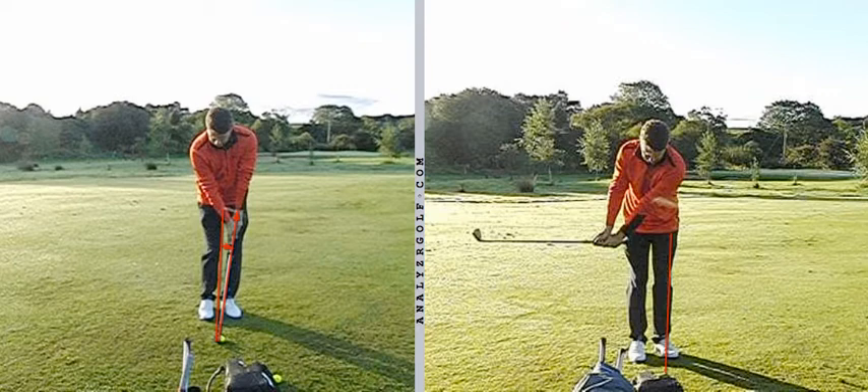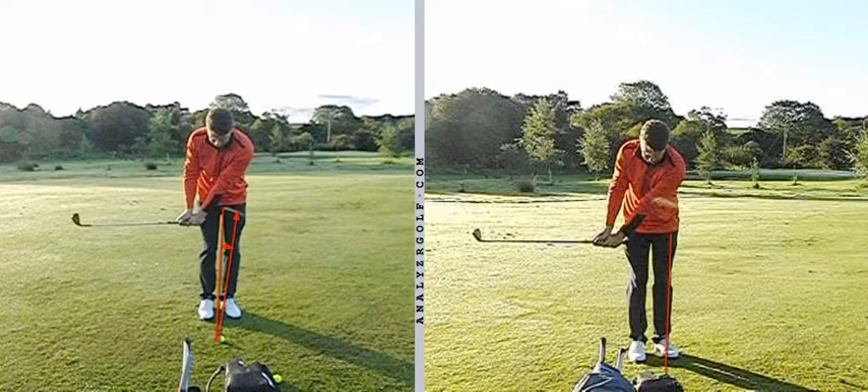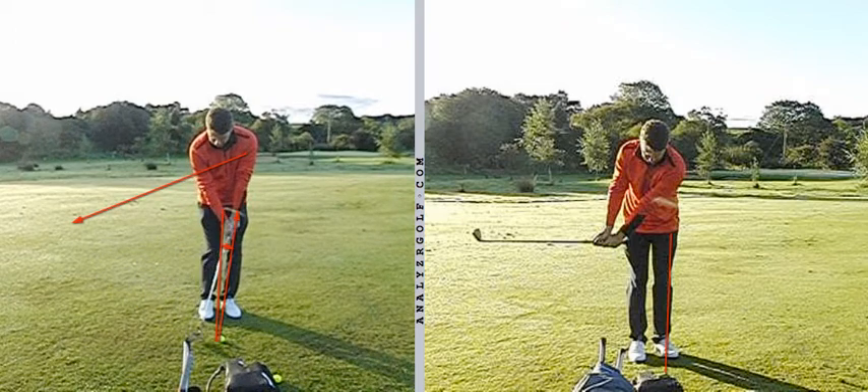When we're not trying to play a low shot, we're exposing the leading edge of the club into the ground. Also, by maintaining the shaft lean excessively, the swing radius can stay potentially too short for too long, which can then produce shots that are a little bit thin.